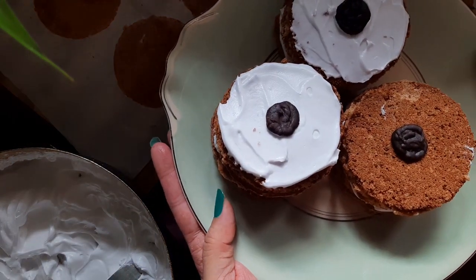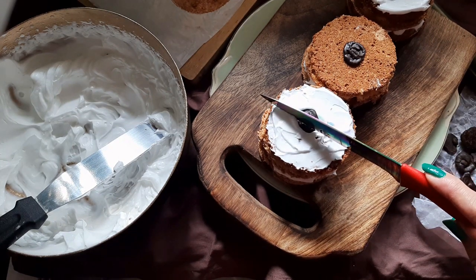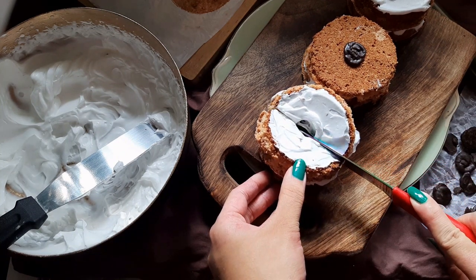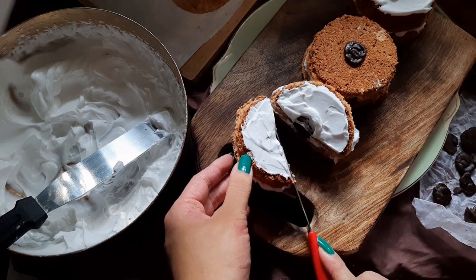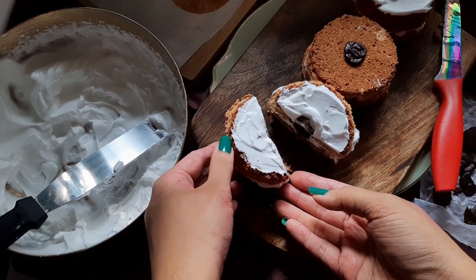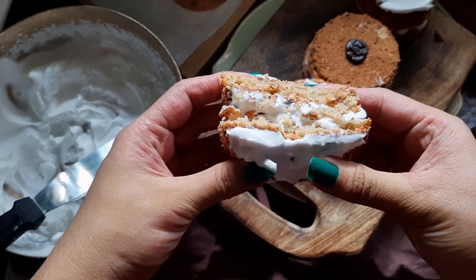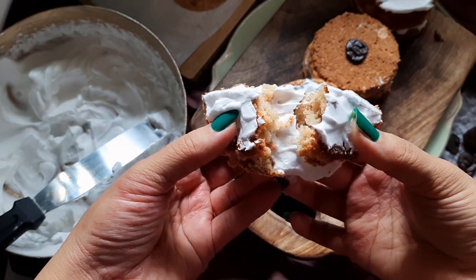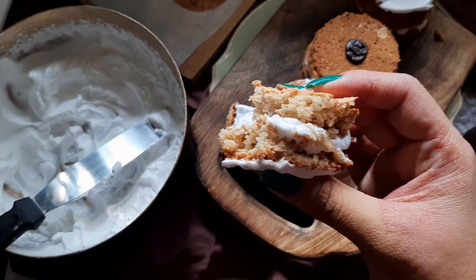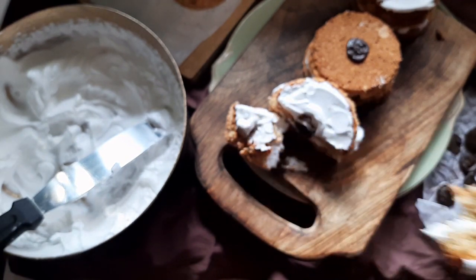Thank you! I would recommend eating it right after you make it, or you could even refrigerate it to have it the next day. These tasted delicious and I hope you do get to try this soon. Until next time.